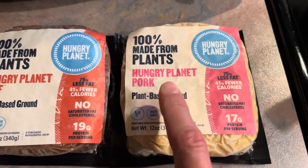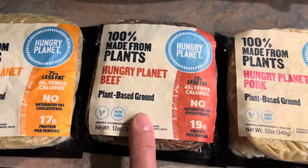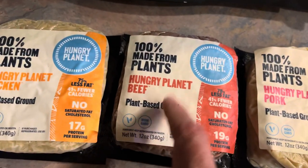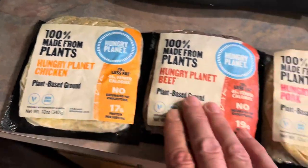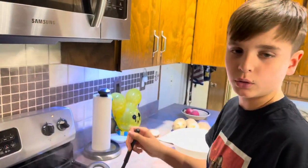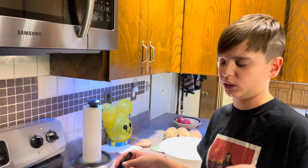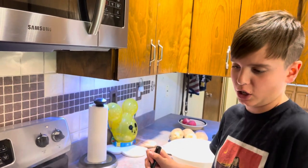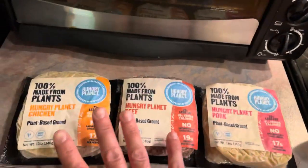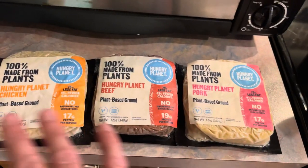They have a plant-based ground pork now — we're thinking about doing some sauerkraut with that one. They also have a ground beef, which you could use for something similar, and a ground chicken. All of these are to simulate these types of meats. When you are plant-based or vegan, you don't necessarily miss or crave meat. Personally, I just like food in general — edible stuff that tastes good. It's healthy, it tastes good, and it's way better for the planet. Even if you're not vegan, the reason we like to do these videos is to let people know that there are things like this out there.